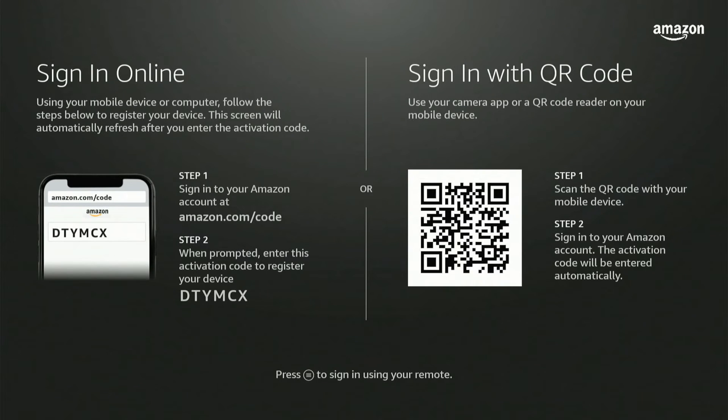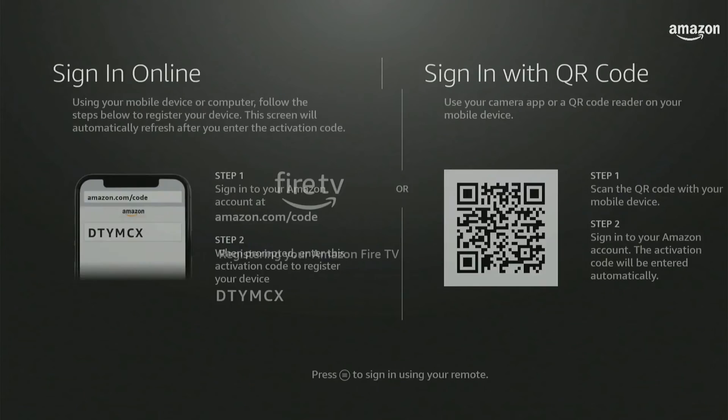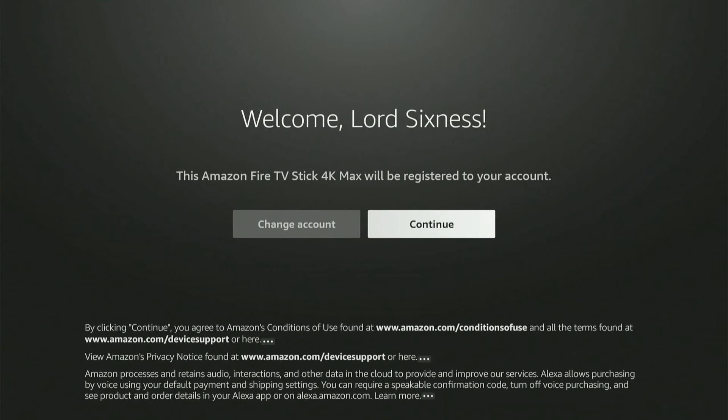I'm going to go to Amazon.com/code on my web browser and copy and paste a code to automatically sign in. Go to Amazon.com/code on a web browser on your phone or PC, and copy that code under step two over to your web browser. The code is D-T-Y-M-C-X. After clicking continue, the registration is now complete.